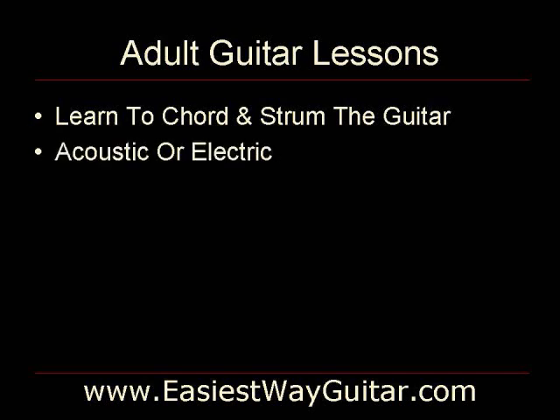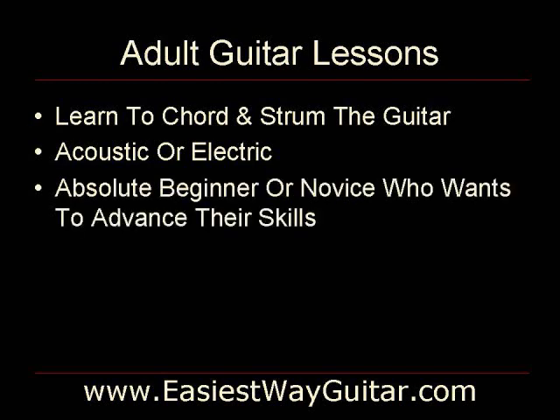Whether you want to learn the acoustic guitar or the electric, the information is the same. If you can play an electric, you can play an acoustic — it is the sound that is different. The Easiest Way Guitar method is designed for the absolute beginner who doesn't need to know anything about playing the guitar, or the novice who knows a few chords and a couple of ways to strum and would like to advance their skills. And age doesn't matter.